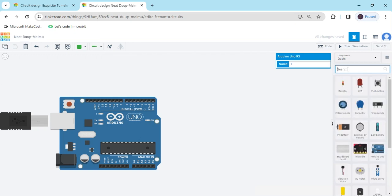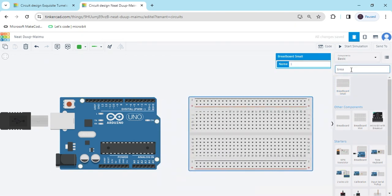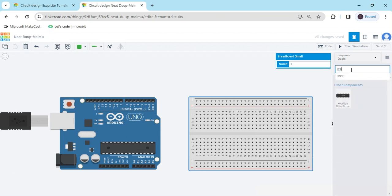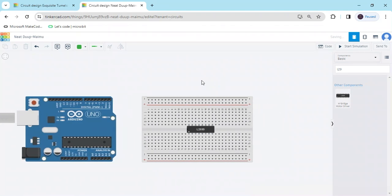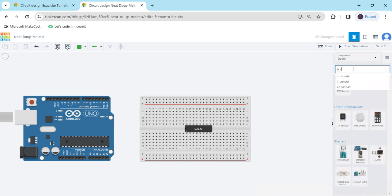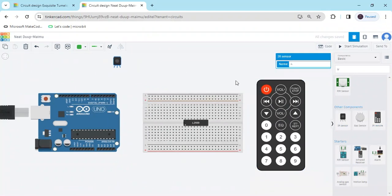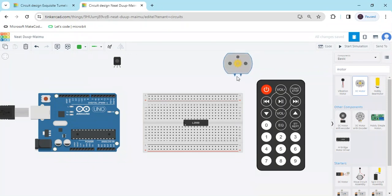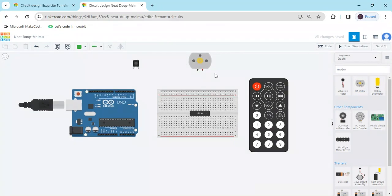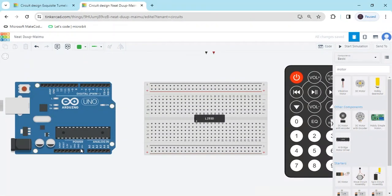Now search for breadboard — we use a small breadboard. Again we search for the L293D IC, this is a motor driver IC. Now search for the IR remote — this is the IR remote and the IR helper. And search for the DC motor.